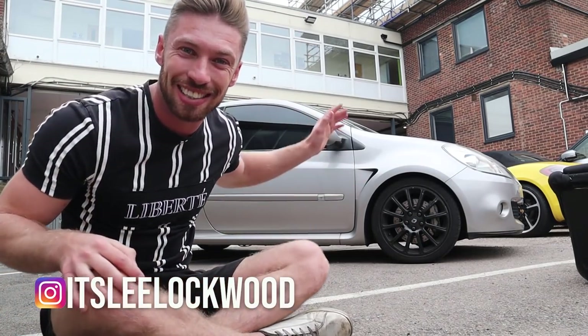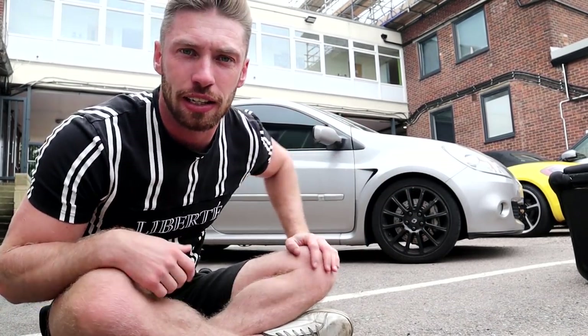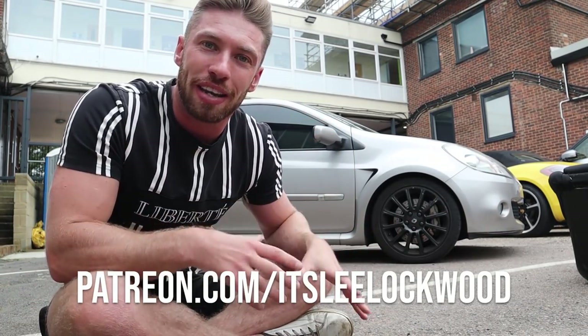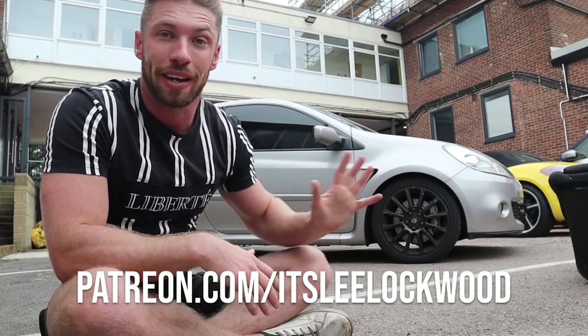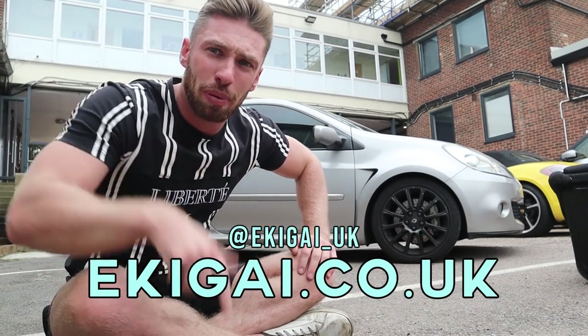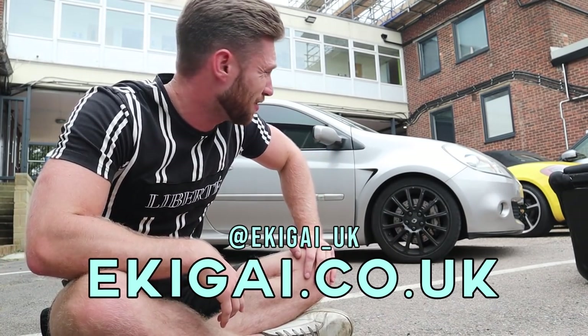Good morning YouTube. We actually do have the Cleo behind us. I know a lot of people have been waiting to see the weight video. Truth is, I've actually been waiting for a part which I really did need. Every time I jump in, I'm not as fit as I used to be, lads.